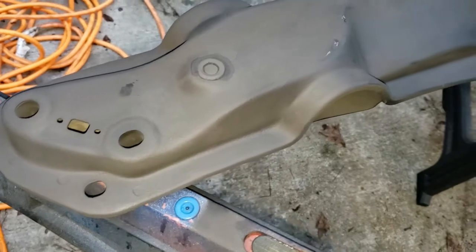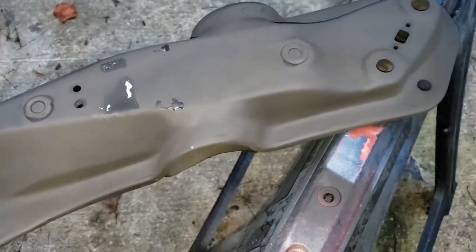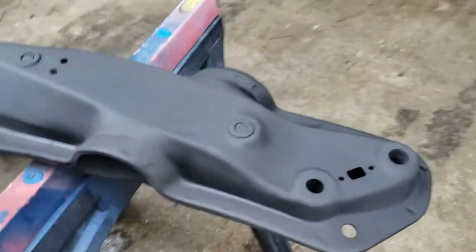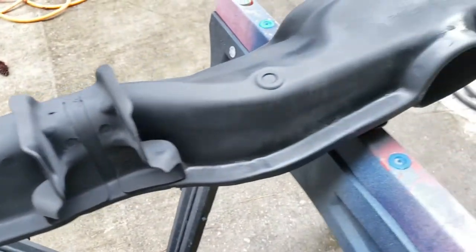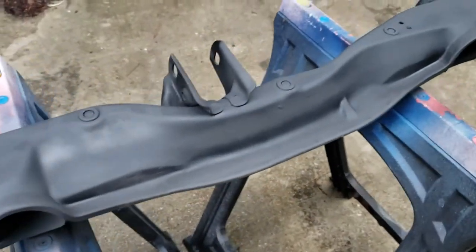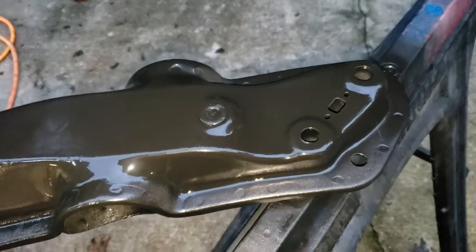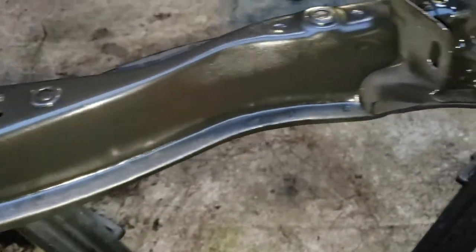We got a coat of Rust-Oleum rust inhibitor primer on there. Going to hit it with some enamel black — that's just paint transfer there. You can see the first coat of the Rust-Oleum rust stopper primer came out pretty well; all the rust spots are gone and filling in nicely. That rusty area is a little choppy but once we get the enamel on there you probably won't see it. We got that nice thick layer of enamel on the cross member looking nice and good. You can still see some of the old spots and pitting where it was rusted, but it's not going to rust anymore and it'll look a hundred times better in there.